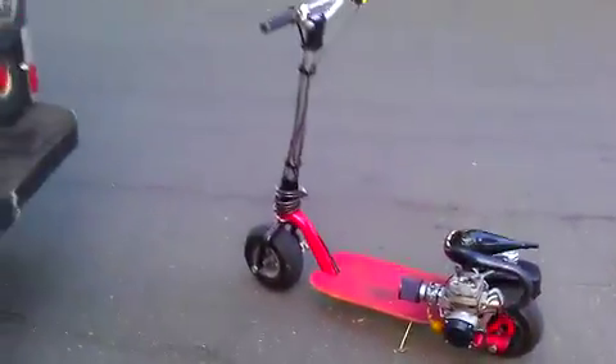You know, you get going about 8 miles an hour, punch the gas, and all the way up to 38-40 miles an hour — this thing just whoosh takes off. You can pull the front wheel up if you lean back. It's great, I love it. I think I'm gonna keep this as my super duper show pad.